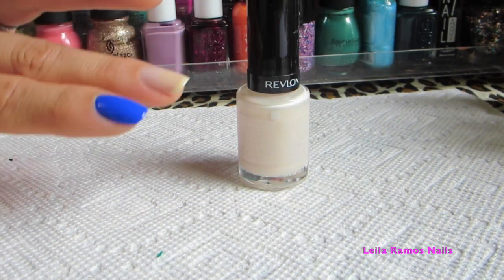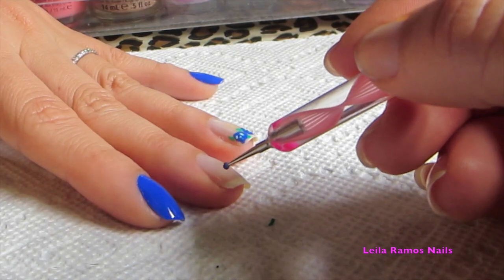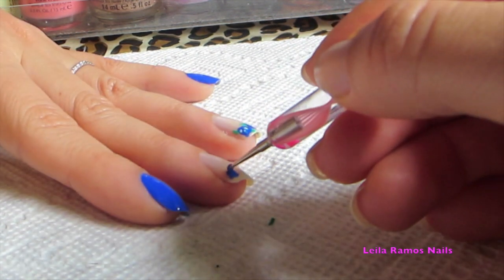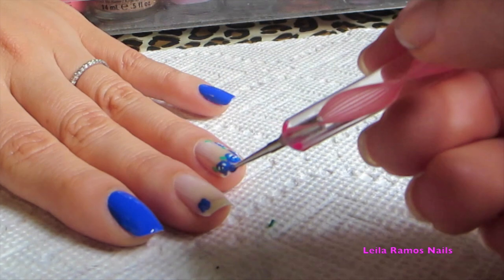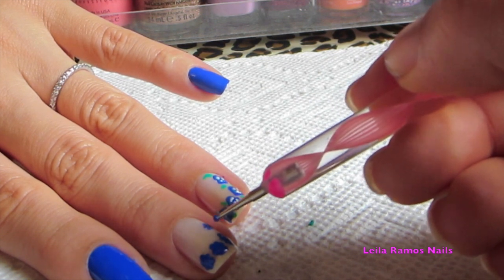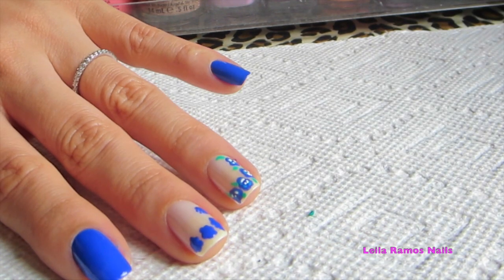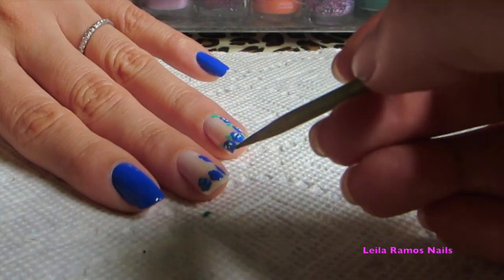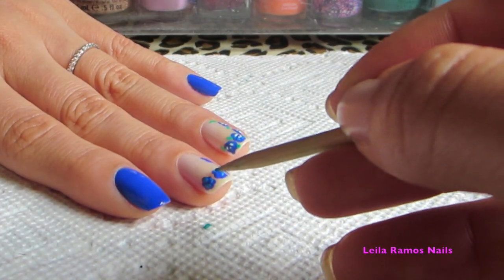I have already applied one coat of this nail polish just to give a little background for our flowers. You can use a nude color if you prefer. I'm going to start drawing the roses using the dotting tool and the dark shade of blue — basically just drawing the shapes. It doesn't have to be perfect. Next I'm going to use a little stick or toothpick to draw details to form the petals of the roses using the light shade of blue and the white nail polish.